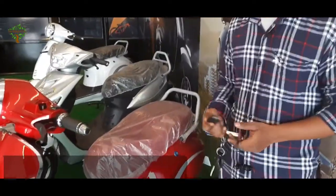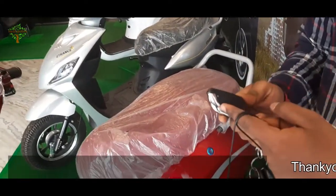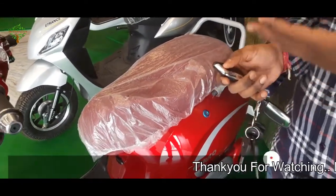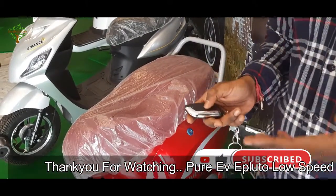We have a multi-functional remote key. There are four buttons inside. The first button is the lock — this is the anti-theft lock on. Then there is the unlock, and the remote start and stop option.